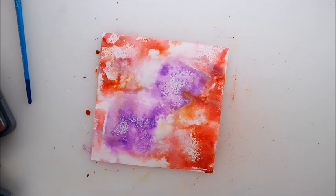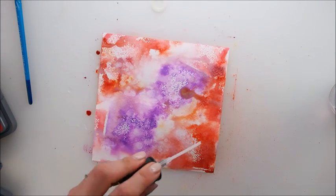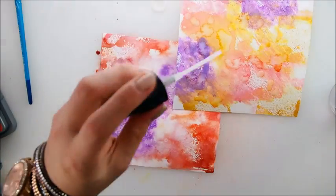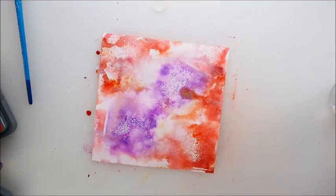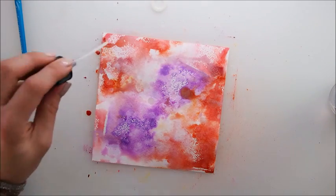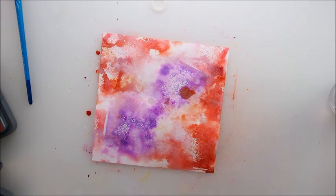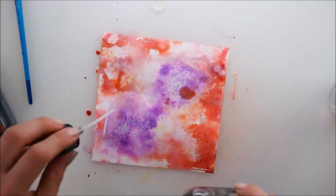What would happen if we add alcohol? Whoa — can you see that? What if I add alcohol in here? It's a little late because things are more or less dry so nothing happens there, but here the pigment is moving and reacting, creating a look that is different to the other one.